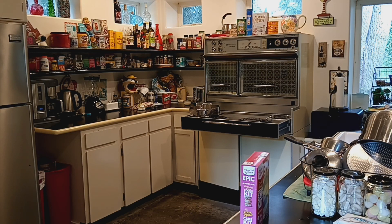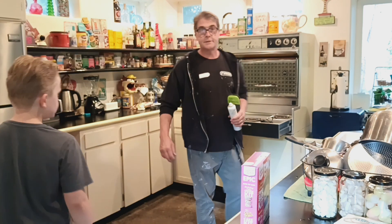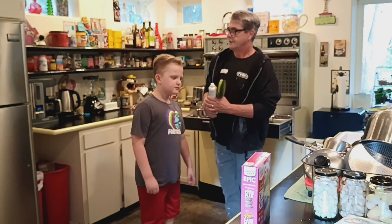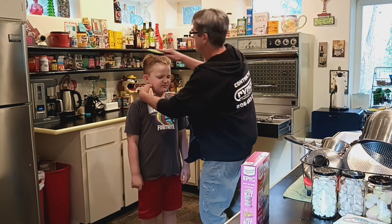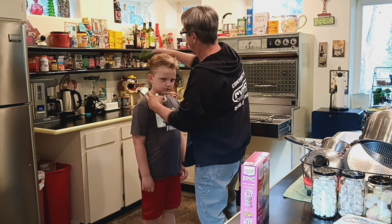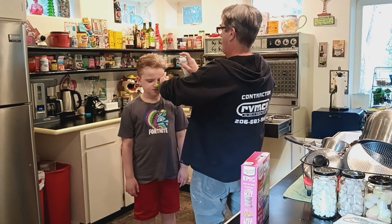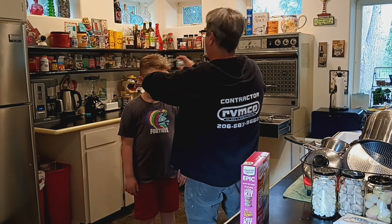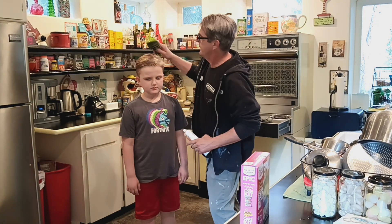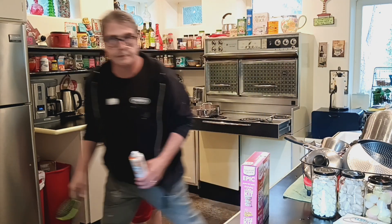Getting ready. It also gives us some shots of how we're framed in the video. Air is looking good. All right, we can put this over here.